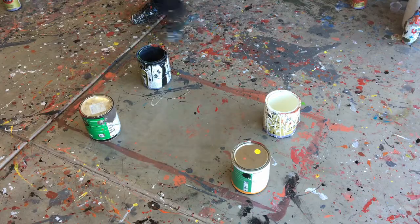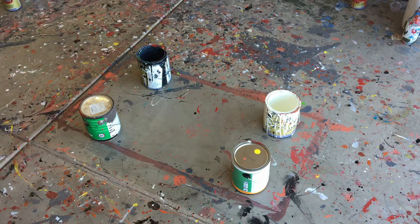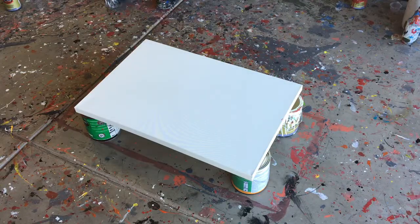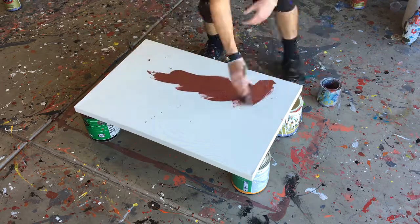Hey guys, Cody here, and in this video I'm going to do something a little different. I figured I'd actually explain what I was doing, as opposed to just trying to do it outside where there's so much wind and noise and all that other stuff. So basically in this video I'm going to show you how I did a poured painting.